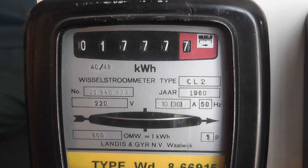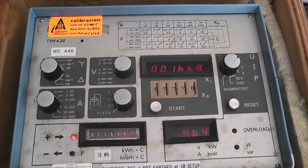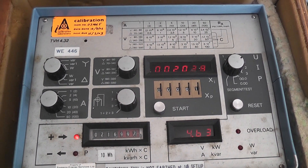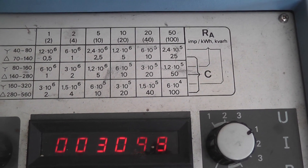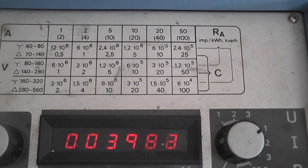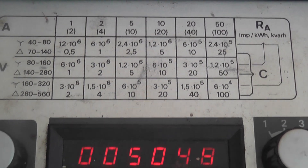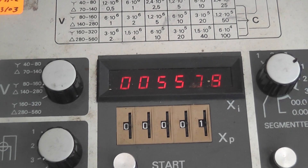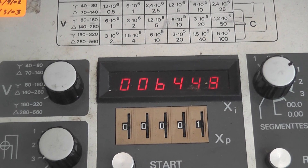The meter constant is 600 revs per kilowatt hour. The standard I'm using is Lenders and Gear TVH4-32, and I'm in the 5-10 ampere range on this column here. 600,000 impulses for 1 kilowatt hour. So when the meter clocks up 10 revolutions I should get a number of 10,000; 20 revs, 20,000, and so on.